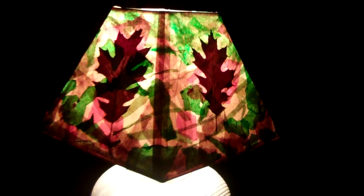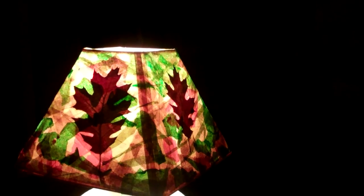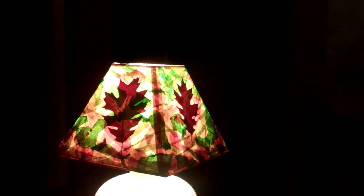Using various colored tissue paper, oak leaves I collected, and watered-down Elmer's glue to make a collage.